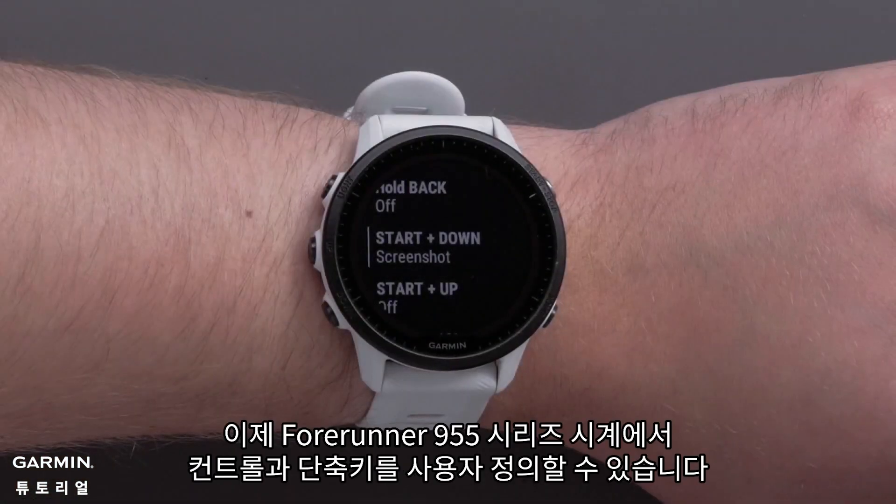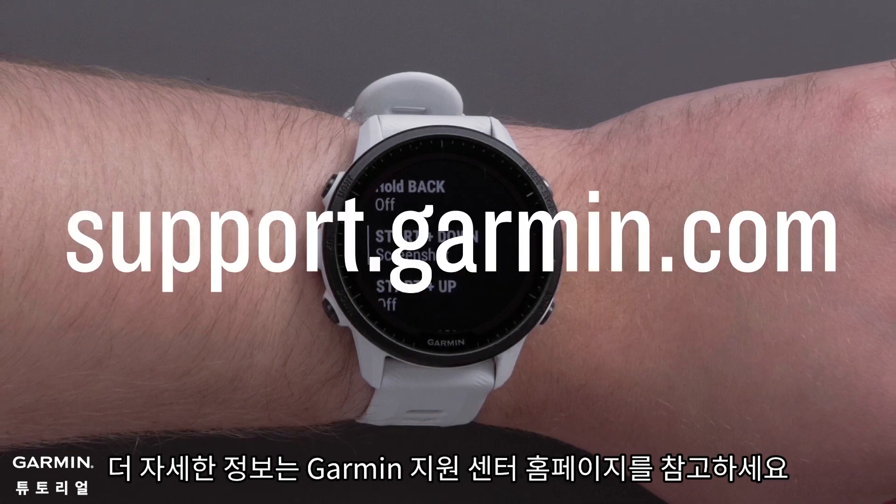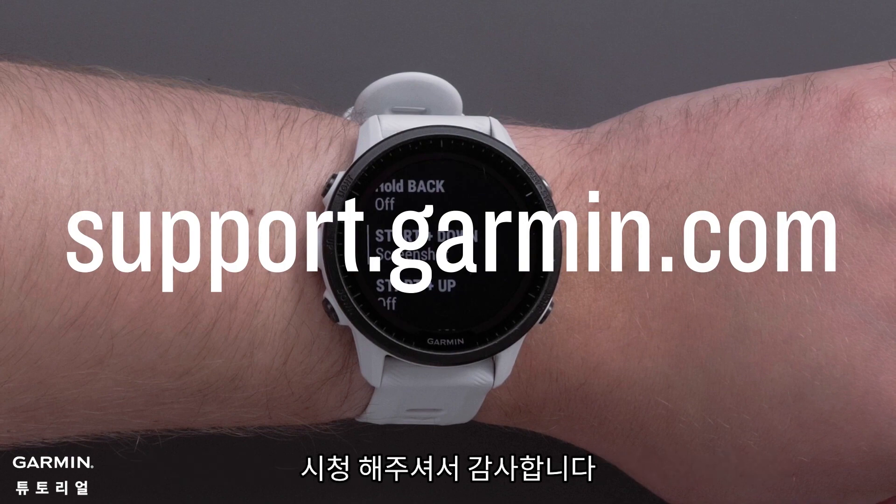And that's it. You can now customize the controls and hotkeys on your Forerunner 955 Series watch. For more help, please visit support.garmin.com. Thanks for watching.